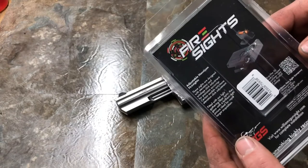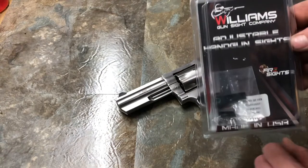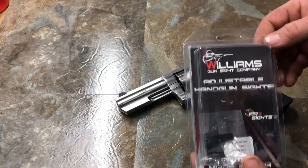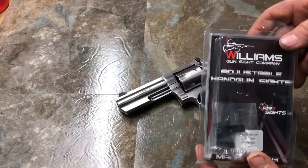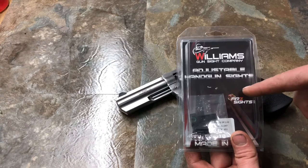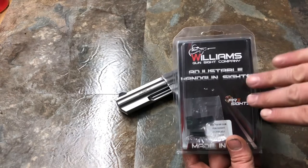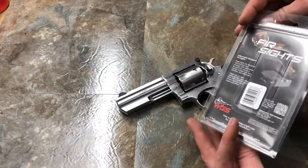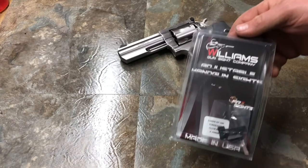If you don't know much about Williams Gun Sight, they are out of Davison, Michigan. I'm Shawsee Gunner, so Shawsee is also in Michigan — basically just a county away, so pretty local to me. They do work with Ruger and you can get this on some Ruger products OEM. You can also buy these on their website. I ended up getting these on MidwayUSA, but they're about the same price everywhere — about $55 or so, give or take.